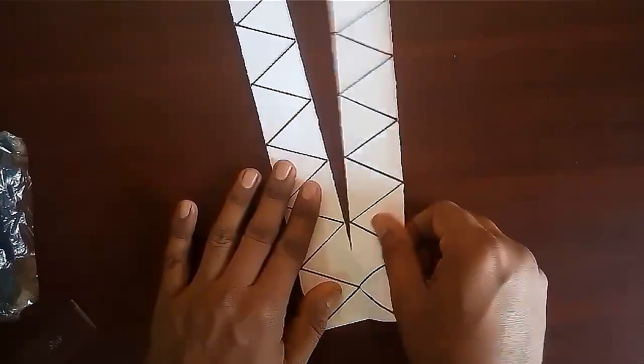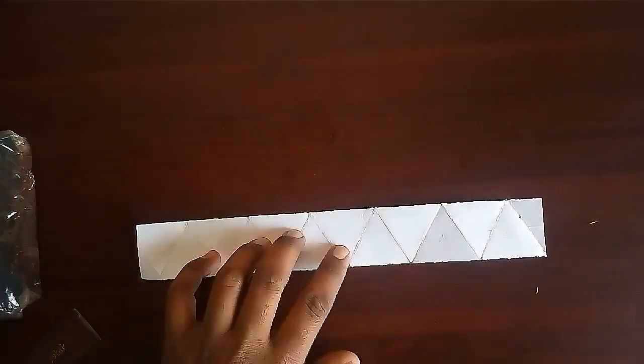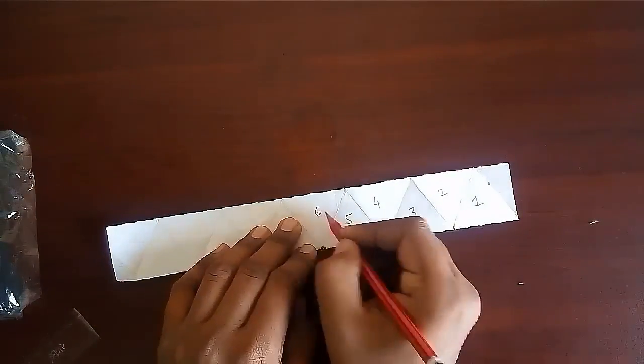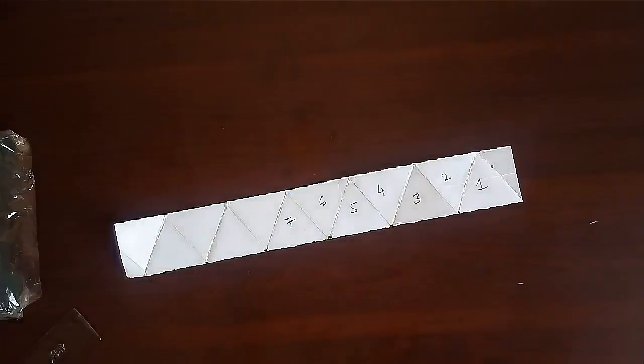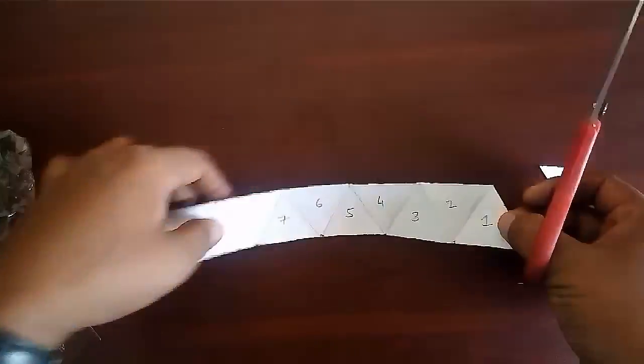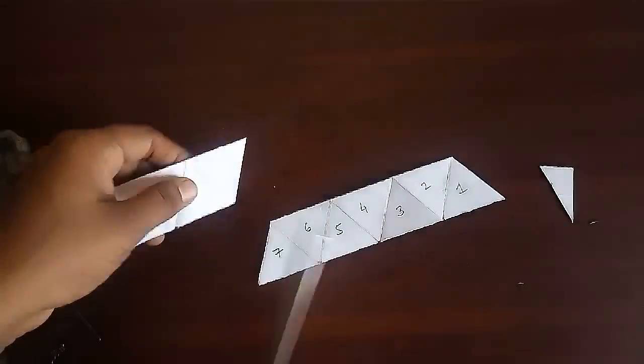Now divide the strip into two parts and take one strip. We need only 7 complete triangles, so remove the extra triangles.